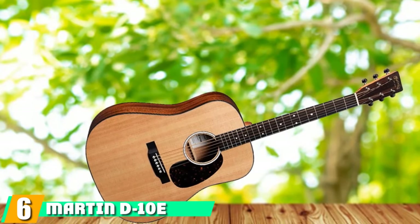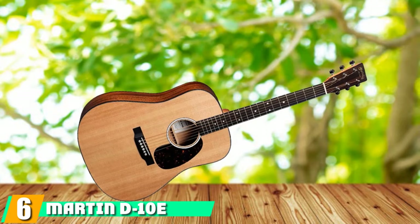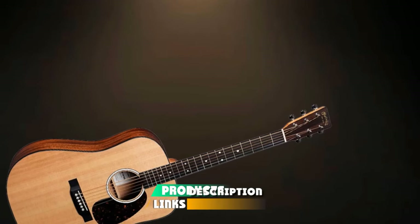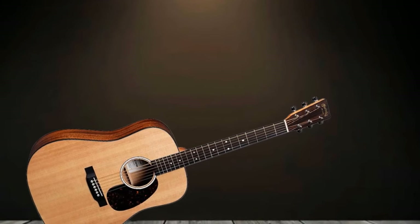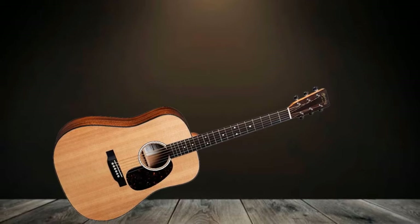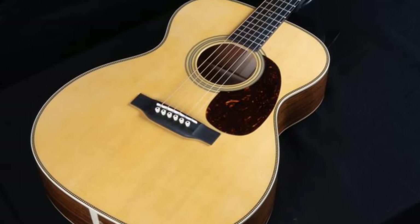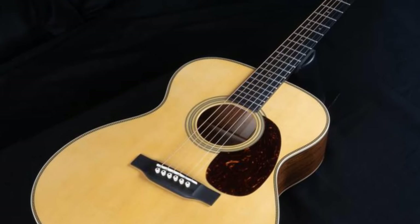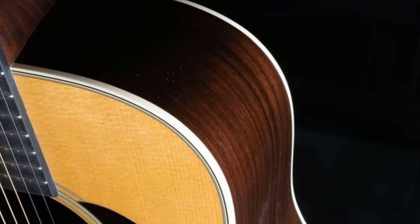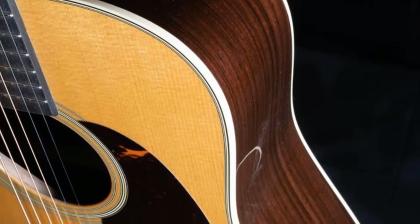The number 6 position is dominated by the Martin D10E Road Series. The D10E is a model from Martin's Road Series, specifically designed for road use. The solid Sitka spruce top and sable back and sides offer a well-balanced, warm voice and great projection. The high-performance tapered neck from Martin makes it easier to play. The Fishman MXT Electronics are perfect for performing artists. The more you play the guitar, the more character reveals itself — and because it's made of solid wood, the sound gets better and better as time goes by.